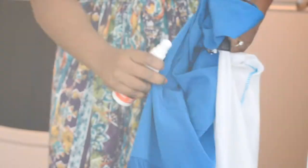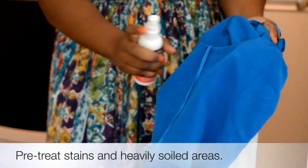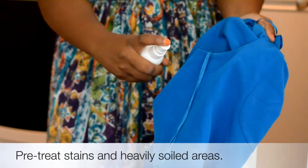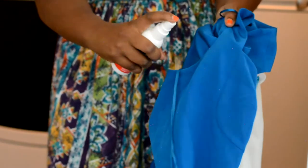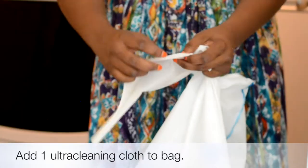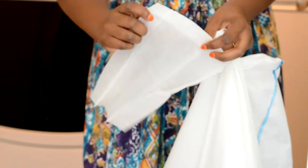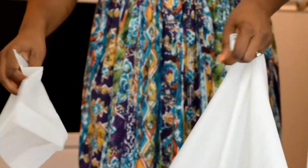You start by adding one to five garments. Pre-treat stains in heavily soiled areas with Dryel booster spray. Add one of the ultra cleaning cloths to the bag, zip it up, and toss it in the dryer.